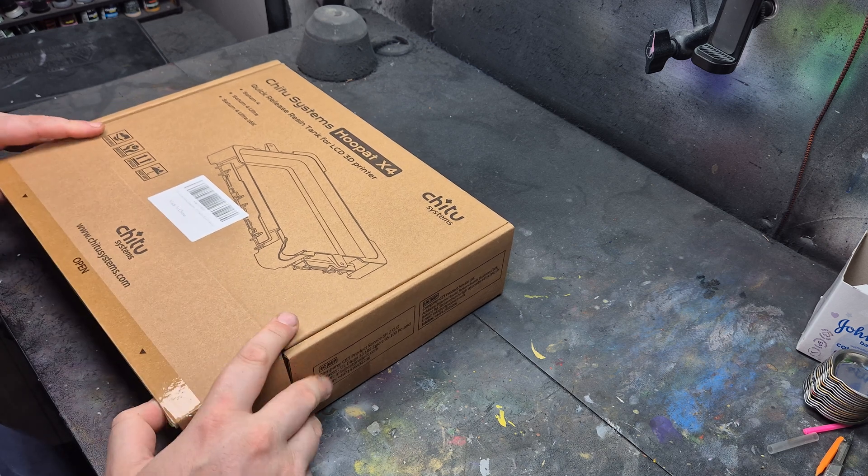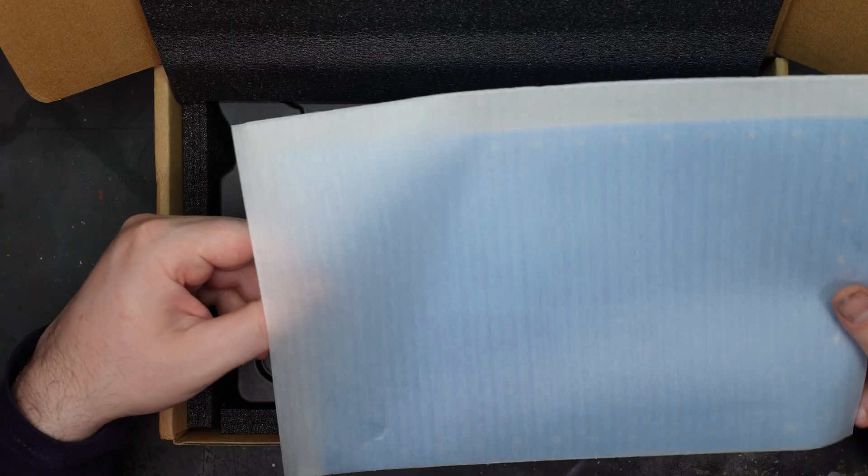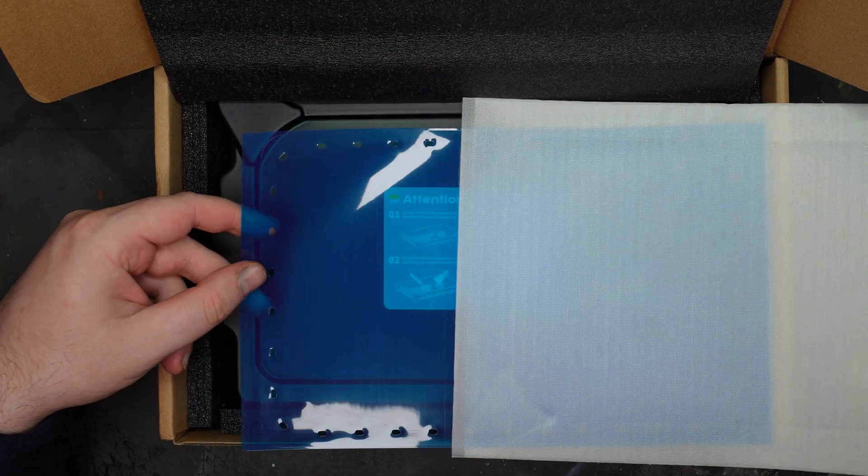In our household it is Parker's job to do FEP changes. Now since we run 7-9 printers at any one time, it sometimes isn't that long before a FEP somewhere needs changing.